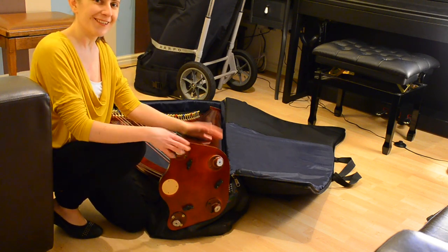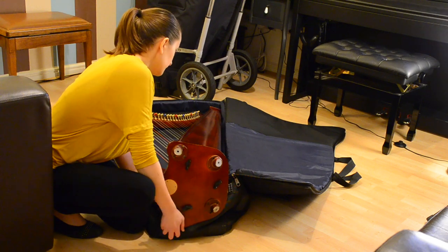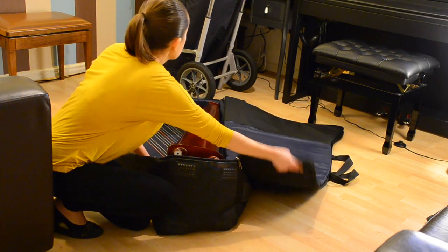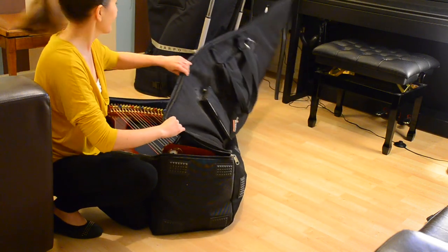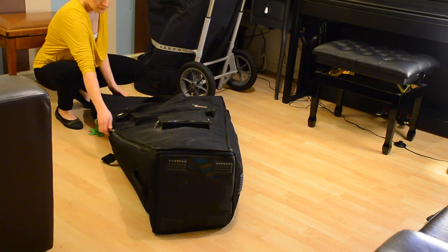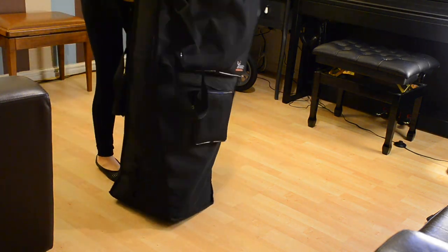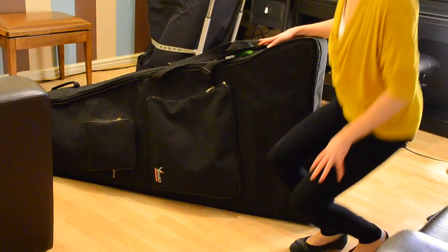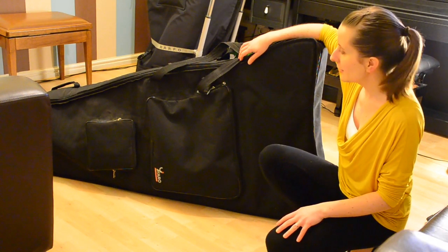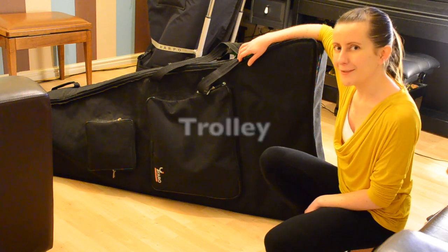Now you can gently slide the harp inside and close the covers. If you're up to it, you can use the straps and carry the harp on your shoulder. Personally, I prefer to use the trolley.